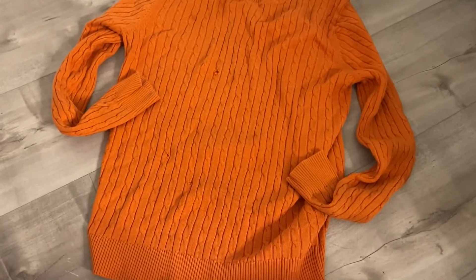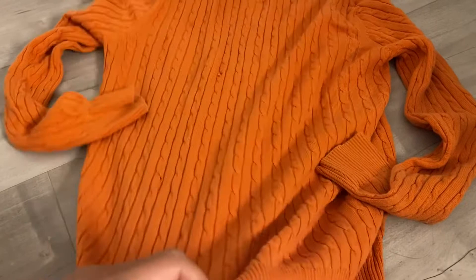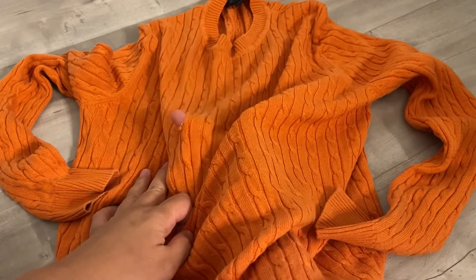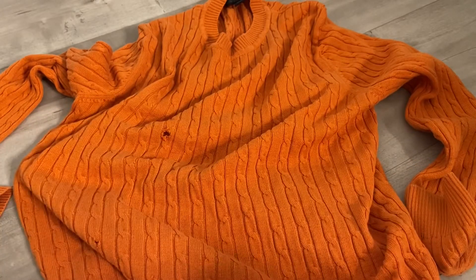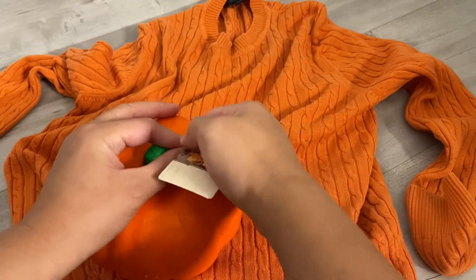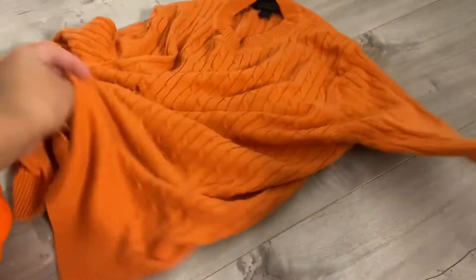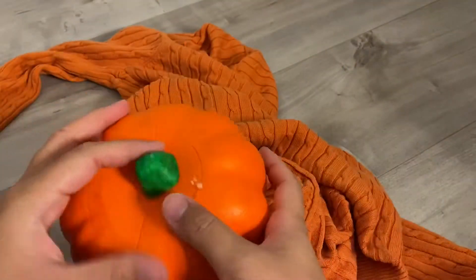This sweater was my husband's and it has a big hole in the middle. He was going to throw it away because you can't donate a sweater with a hole in it — nobody would want to wear it. I decided to repurpose it. For this project I only used one sleeve of the sweater, and I'm going to save the rest for another project.